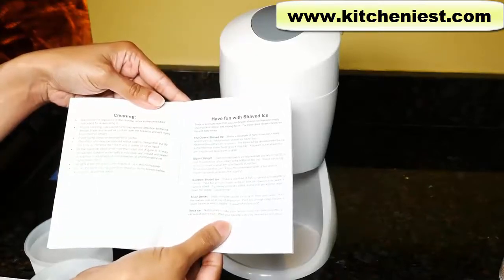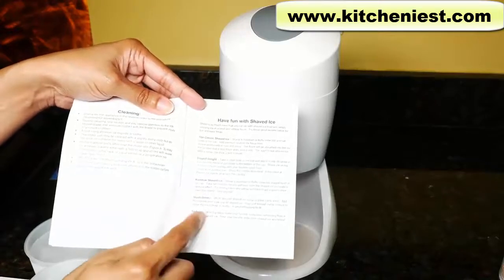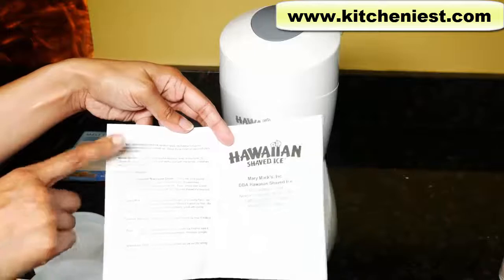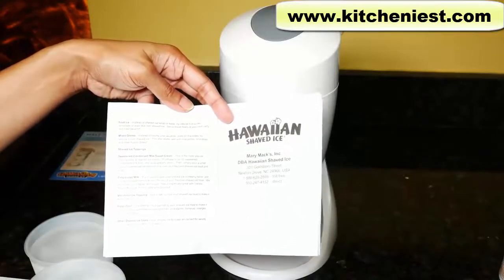The manual gives you some ideas of what to do with shaved ice. You can make slushy drinks, soda ice, or serve it over ice cream with some syrup. You can also use it for mixed drinks. And the most popular thing to do is serve it with sweetened condensed milk, which is what I'm going to try.